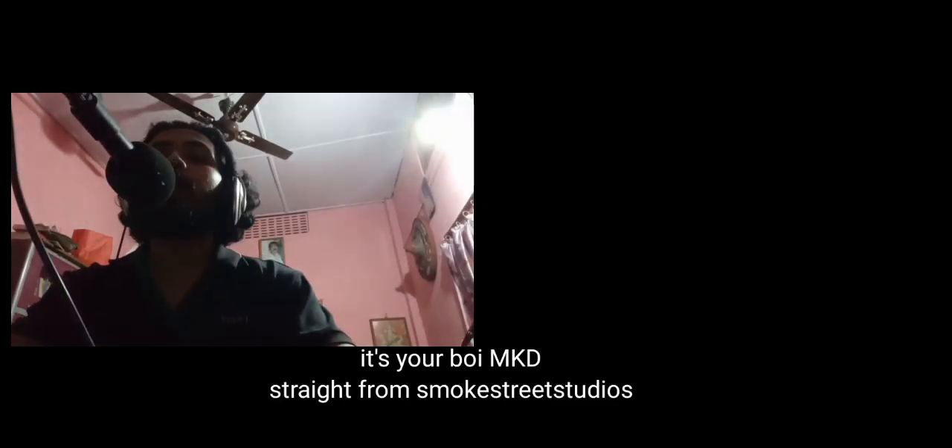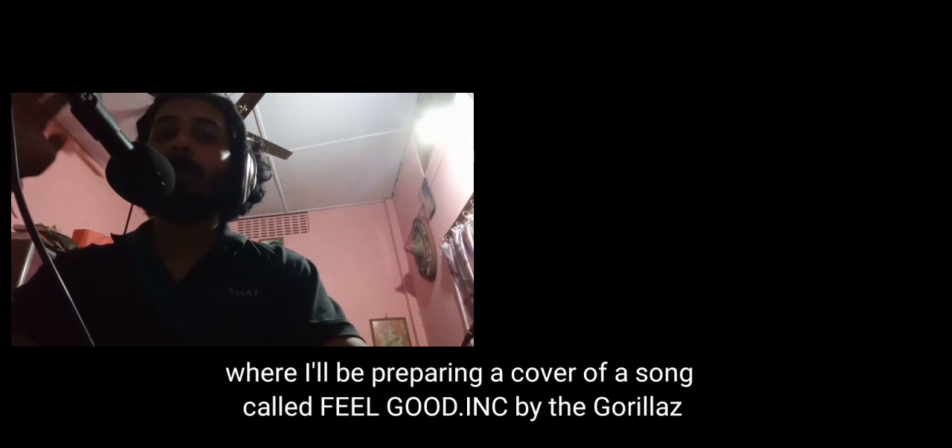It's your boy MKD straight from Smokestreet Studios. Today I'm gonna make a video where I'll be preparing a cover of a song called 'Feel Good Inc' by the Gorillaz, and I'll be showing you how I'm doing it.